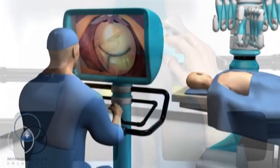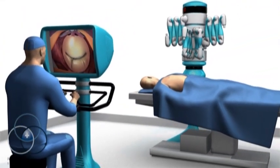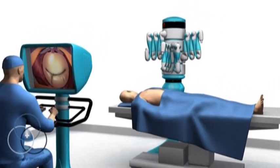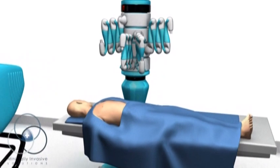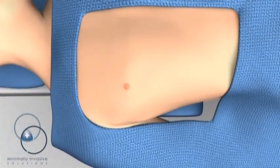This combination enables the surgeon to perform very complex and delicate surgical maneuvers through smaller incisions than traditional surgery. Patients lie on their back during the operation and are asleep under general anesthesia until the operation is completed.